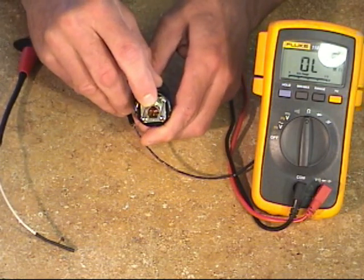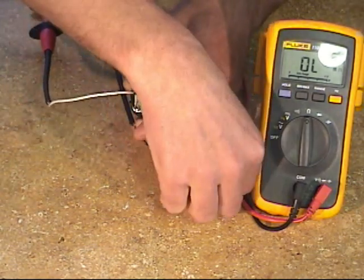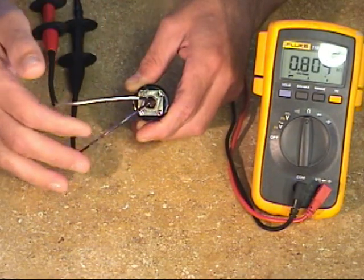Here's the large key. Pin C is off to the side of the large key, and pin A is off to the other side. It's important that we preserve that polarity.